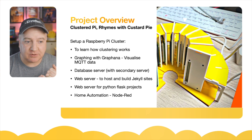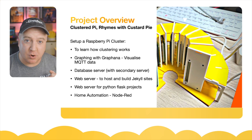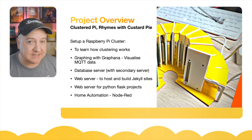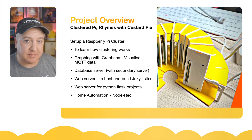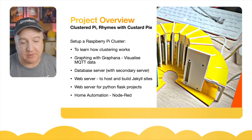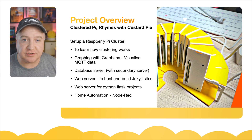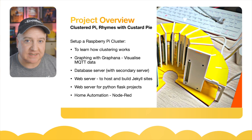One of the goals was to understand how clustering actually works and what I could do with a cluster. I wanted to graph data from the cluster using Grafana to visualize MQTT data from sensors like temperature sensors. I also wanted to set up a database server — something like MongoDB or MariaDB — host some websites, and build a site using Markdown and Jekyll. Jekyll is what runs behind the scenes on GitHub Pages.